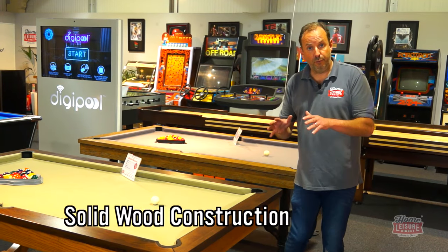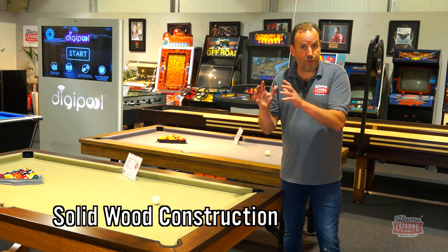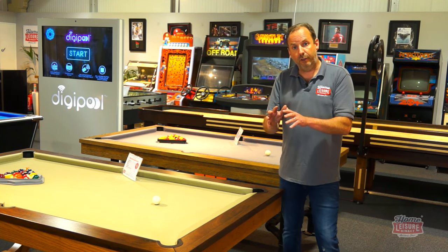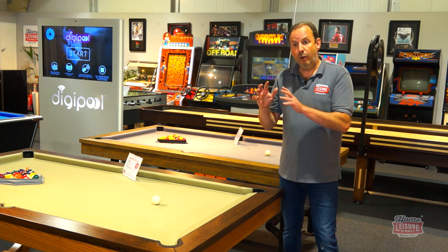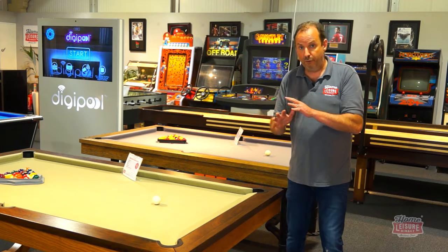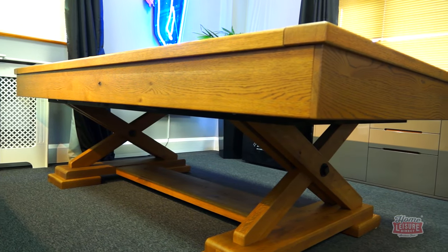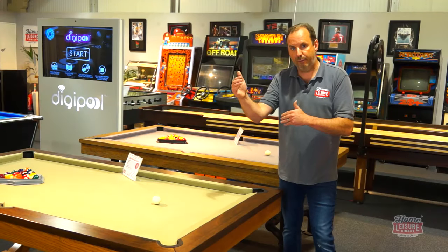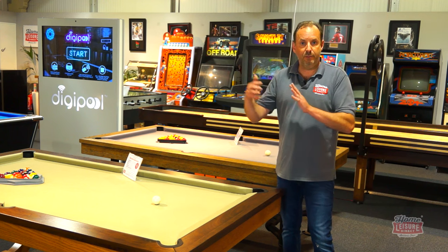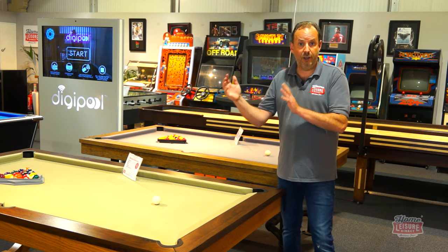Choosing a solid wood table puts you in our luxury pool table range, generally from £2,000 upwards, but you get a lifetime warranty with all luxury tables over £2,000. We also offer finance subject to acceptance, allowing you to split payments monthly with no deposit.